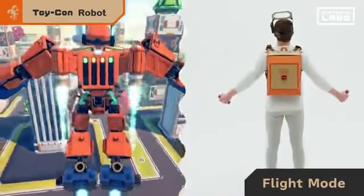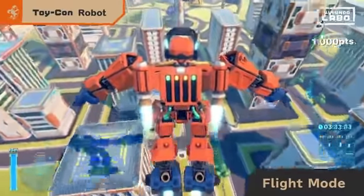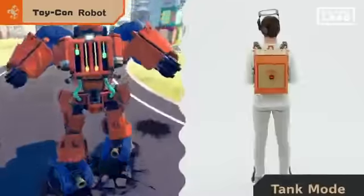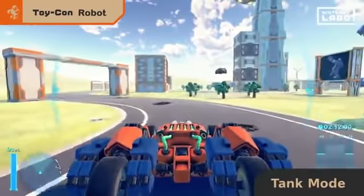Spread your arms to enter flight mode. As you fly through the sky, your enhanced view may lead you to some new discoveries. And if you crouch, you'll turn into a tank.